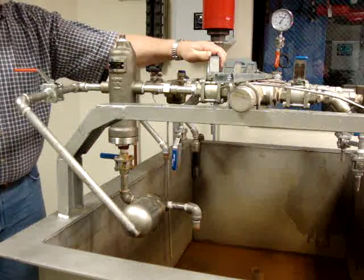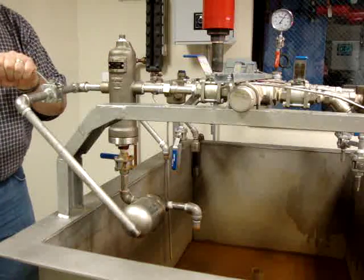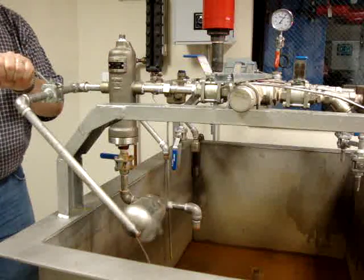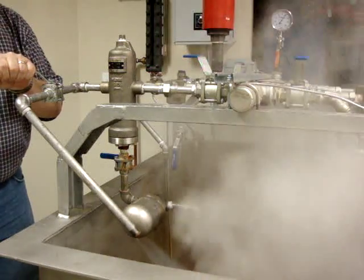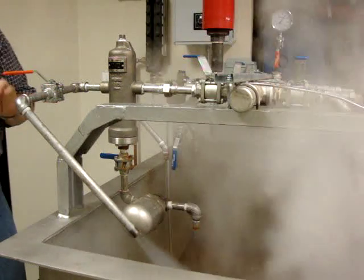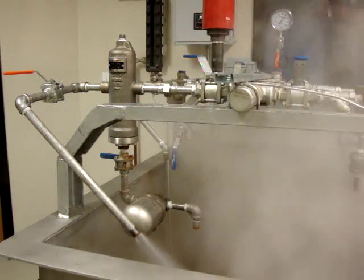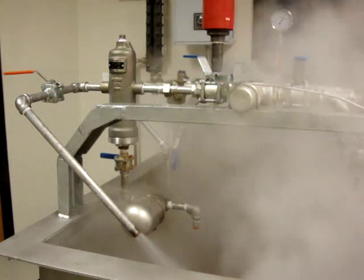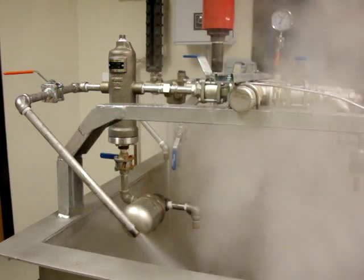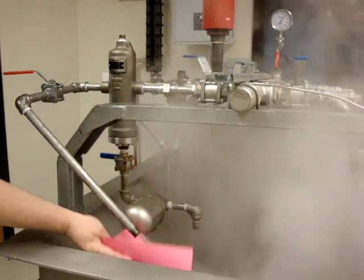So let me go ahead and start to turn this on. We'll give the cylinder a warm-up, and we'll do our paper cut demonstration.